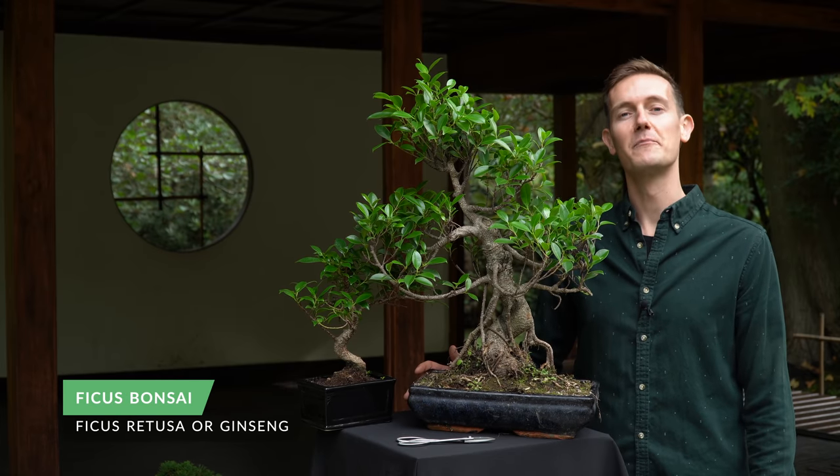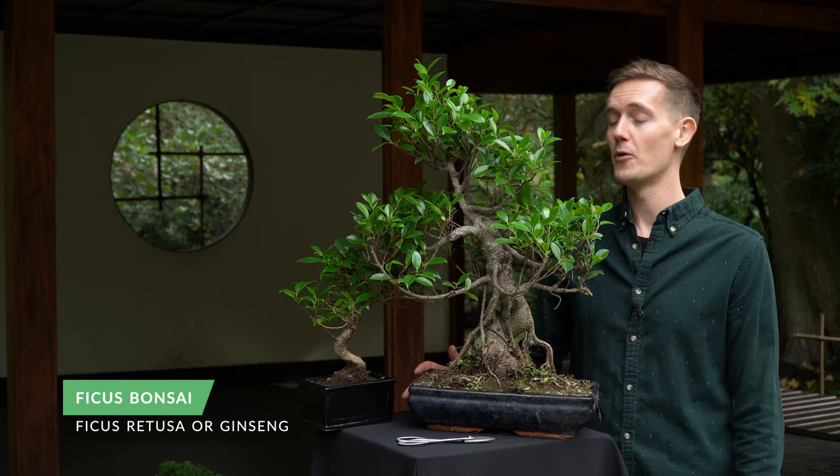The ficus is one of the most popular tree species used for bonsai and is widely available at home improvement stores and online shops.